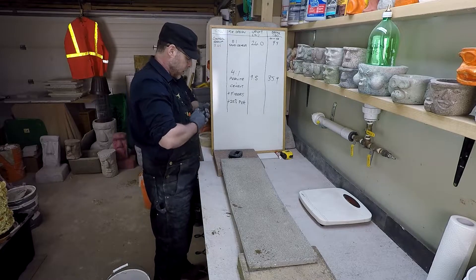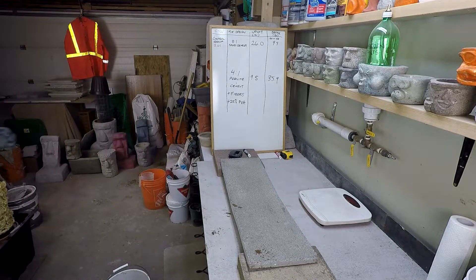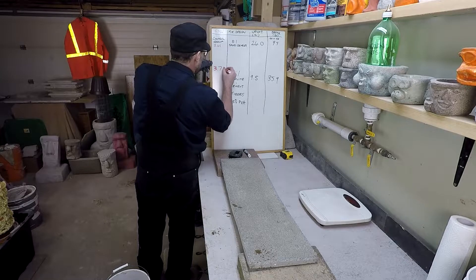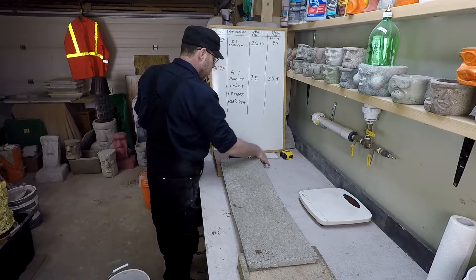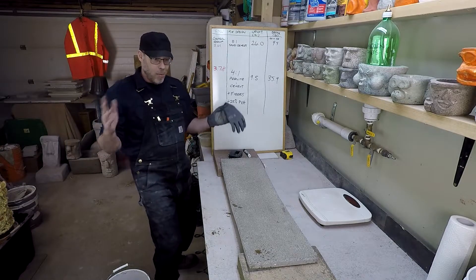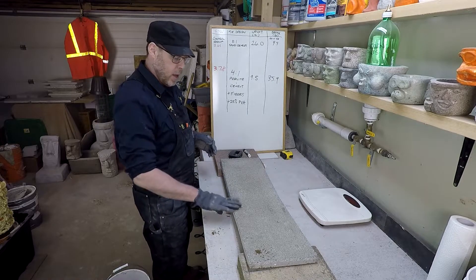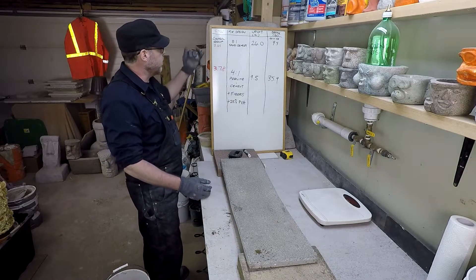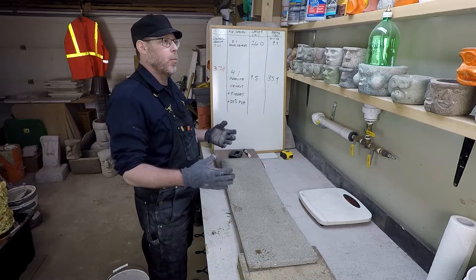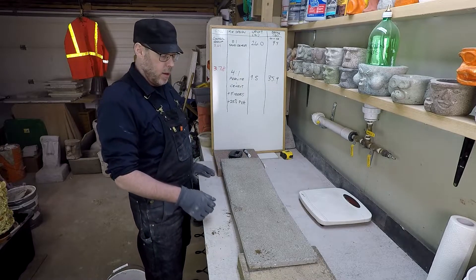35.91 pounds. I think that's quite a bit higher than the perlite without those components in it. The strength-to-weight ratio is 3.78, which is significant because I think that's the highest number we've seen. It's even higher than the control group. And while the number itself maybe didn't break the record, I believe that's higher than we've achieved with perlite in our other tests.